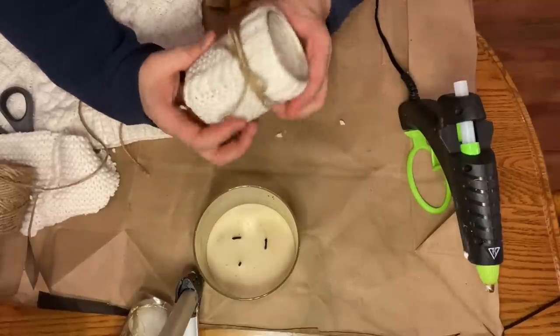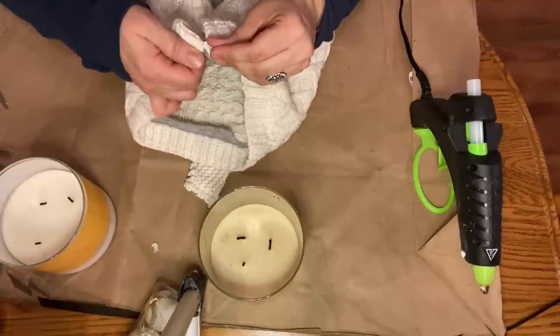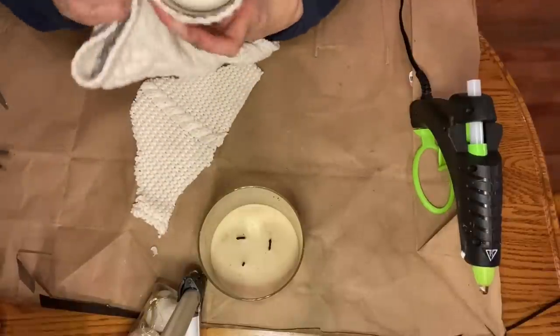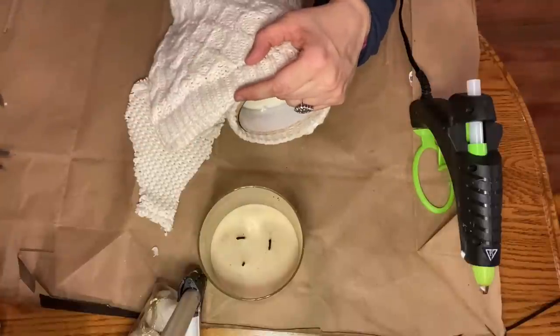Here's what the first one looked like. For the second candle, I thought it would be really cute to include the zipper, so I just zipped the zipper up. I viewed the zipper as the center and then measured how much cable knit I would need to cover all the way around the back of the candle, and then I trimmed it there.